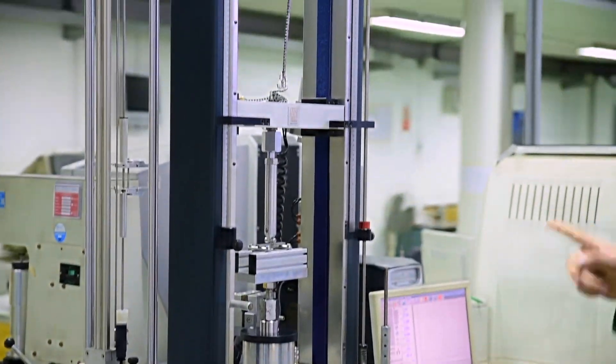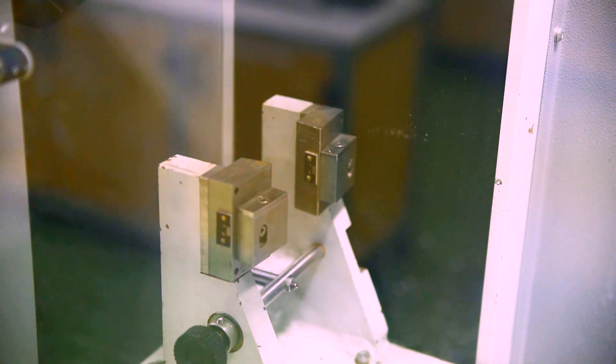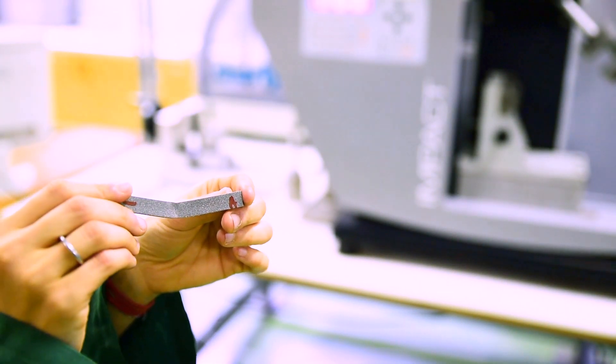The material is tested in the laboratories to ensure that it has the features and is produced in the ways specified in the technical data sheets of the various formulas.